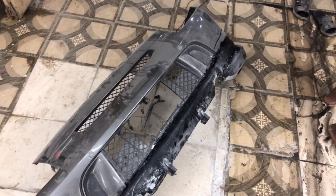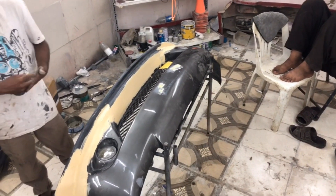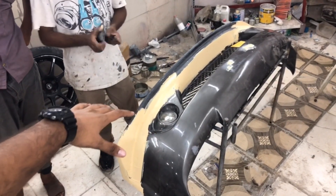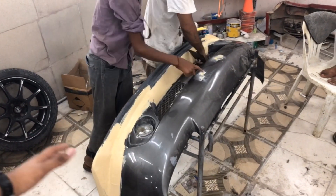This is our front bumper work area. It will go through proper filling, then sanding. We have extended the entire front bumper extension down to the bottom.